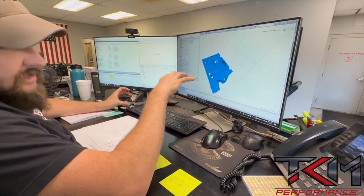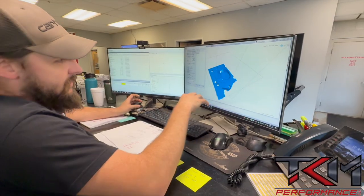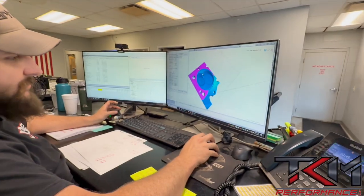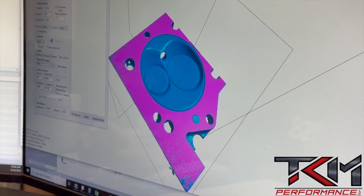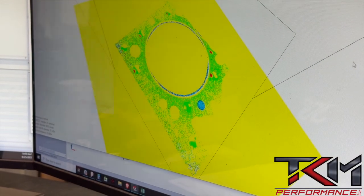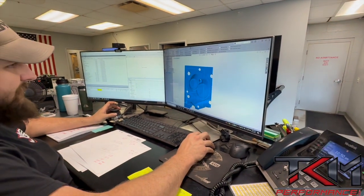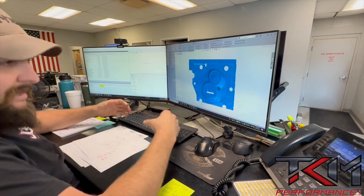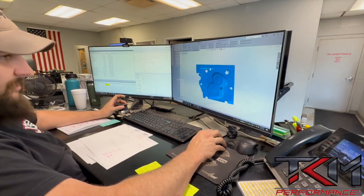We're using SolidWorks for the main design software with a Design Works plug-in. I'll run it through the Design Works software where we select our features — for instance, we know the top deck surface is going to be our plane, so we start with that. It generates a plane, then we go back into SolidWorks and essentially create features to work toward the goal of getting that chamber completely modeled.